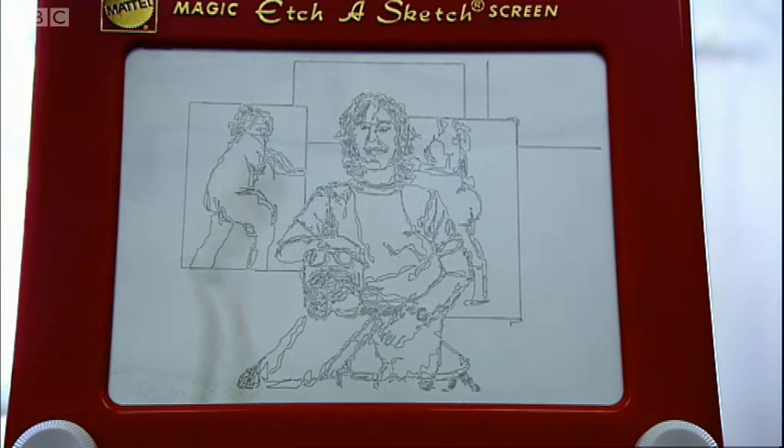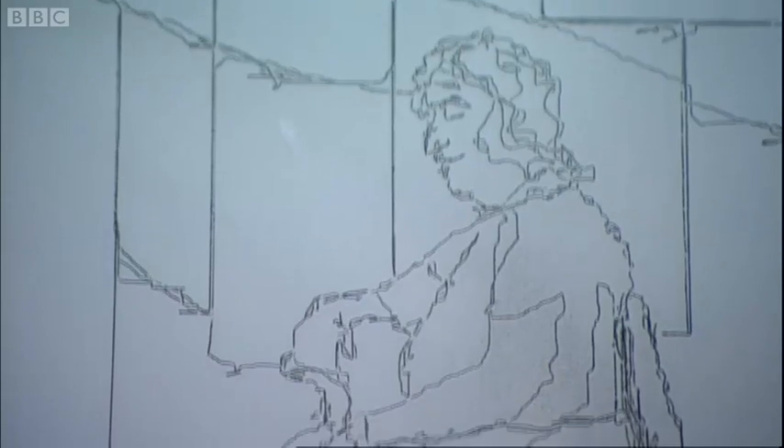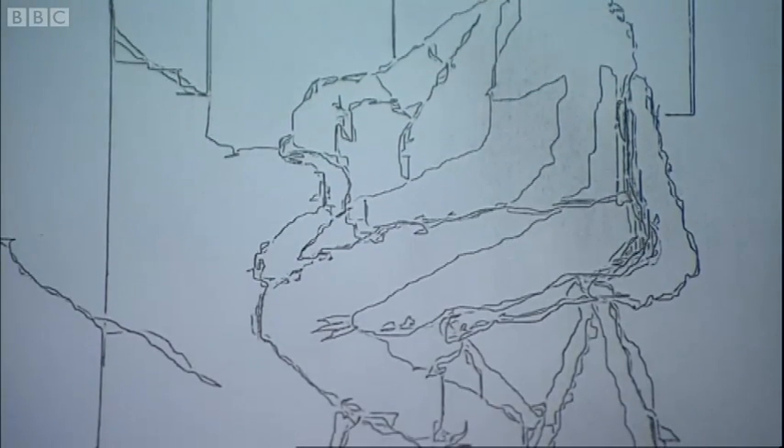So, in the space of a one-hour art class, four decades of toy prejudice are wiped away. Etch-a-Sketch really does work. In the right hands.